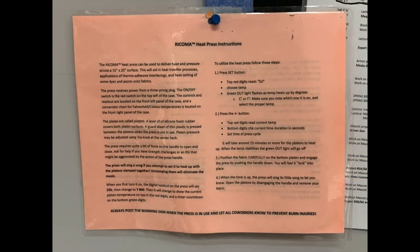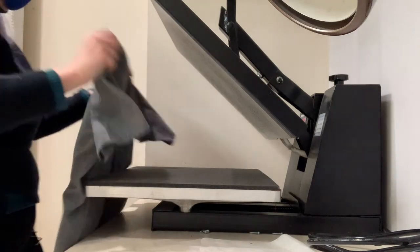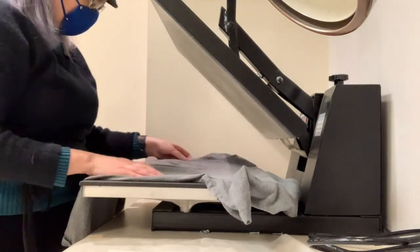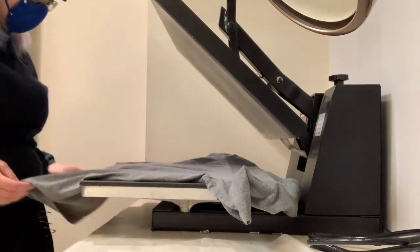Our press was manufactured in China, and the instructions that came with it were not clearly translated. After I set it up and determined how to operate it, I rewrote a more concise overview and printed it on the back of the warning sign, which is laminated and posted above the press.